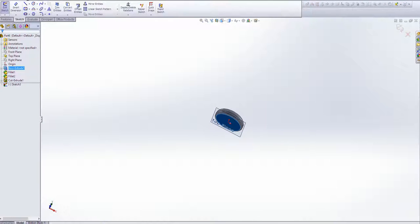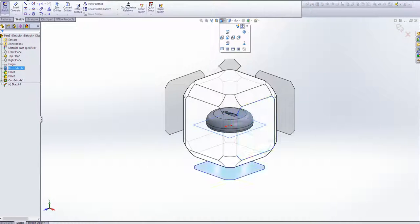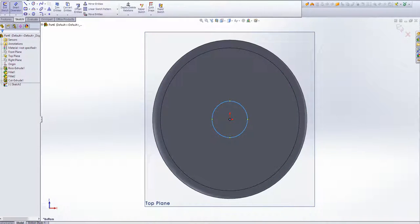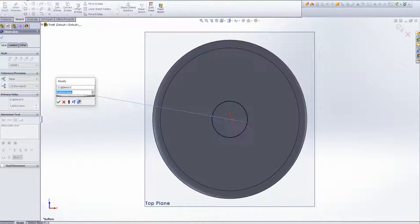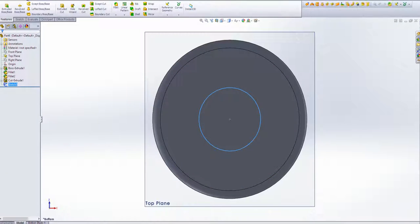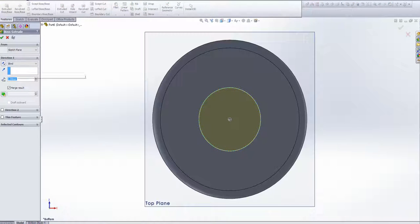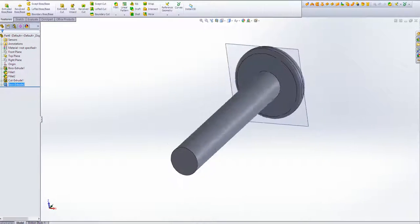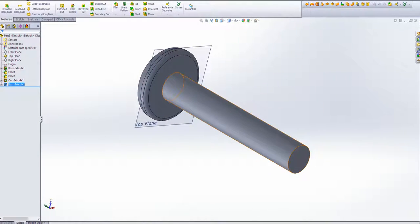Now we're going to go on to the shaft — we're going to create the shaft from the bottom of it. Obviously it's going to be circular again, and we're going to dimension it. Let's say about 8mm — there we go, that looks alright. And we're going to extrude this, let's say 5cm. Again, you can customize it to whatever you want.